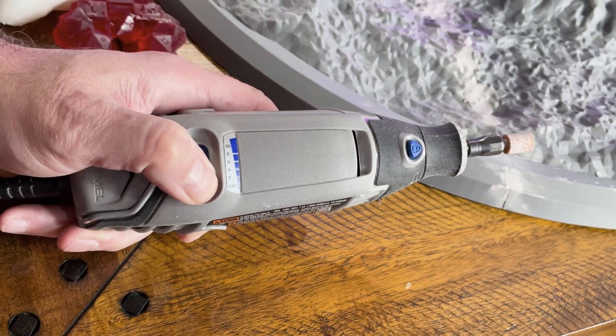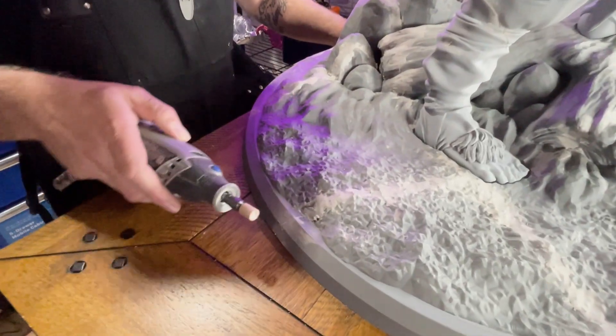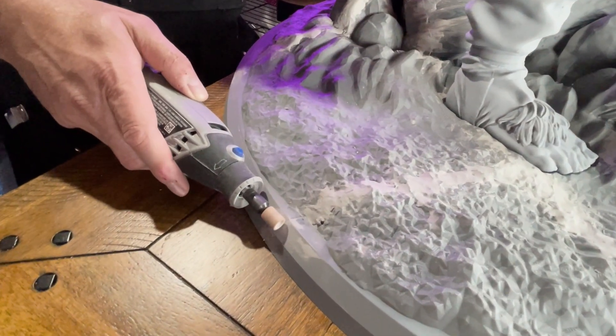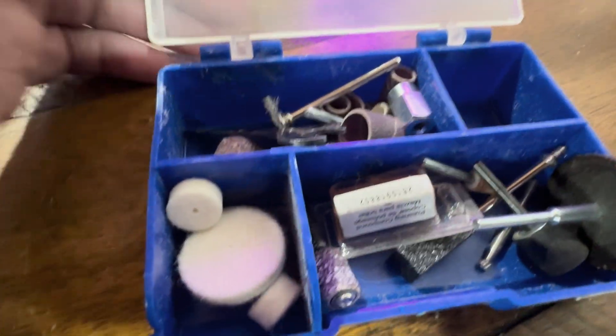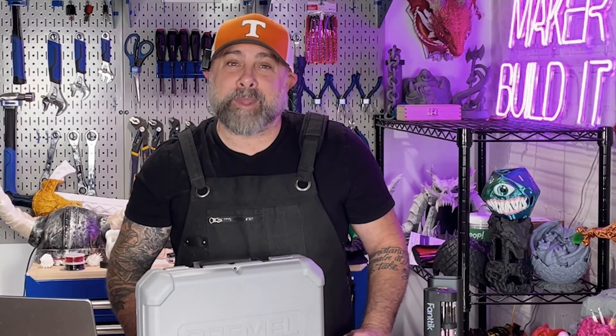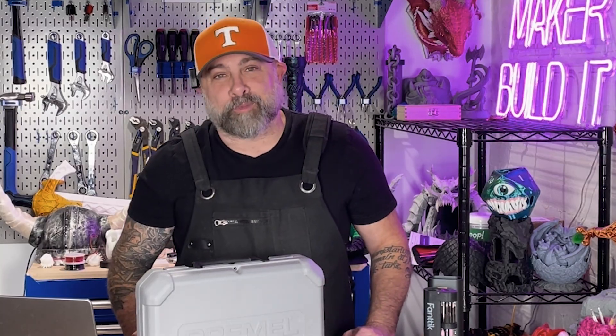Start slow and adjust as you go. Let the tool do the work — don't push. Use fresh sanding drums; dull ones just burn plastic. Keep a set of clean bits just for your filament, because metal will dull them fast. Whether you're cleaning up minis, making cosplay armor, or just want your projects to look pro, a rotary tool is a must-have for your Maker Toolkit. Once you start using one, you'll wonder how you ever did without it.